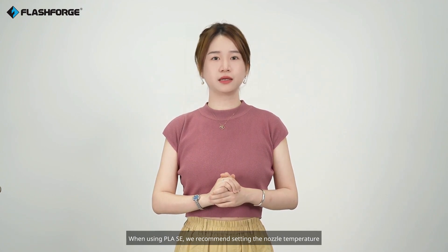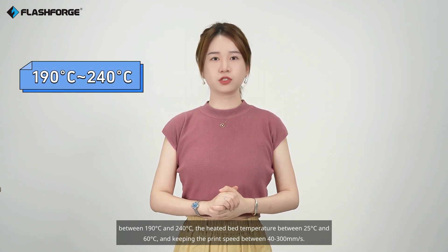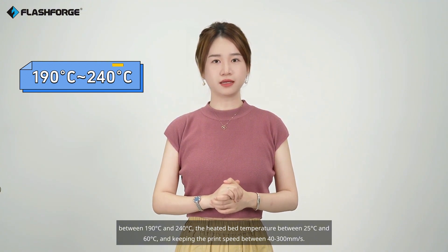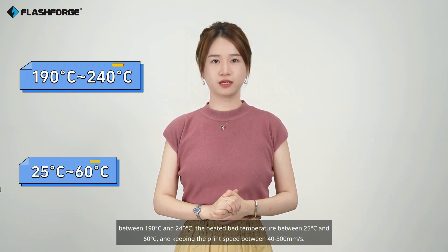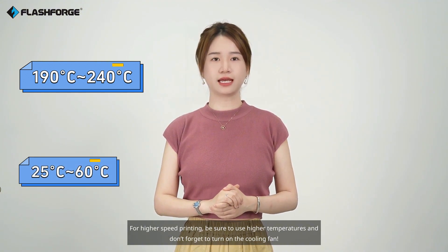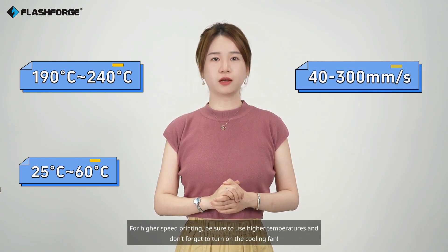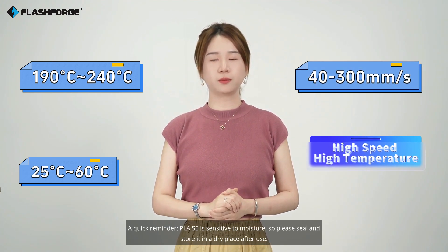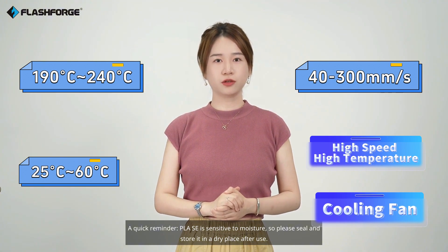When using PLA-SC, we recommend setting the nozzle temperature between 190°C and 240°C, the heated bed temperature between 25°C and 60°C, and keeping the print speed between 430mm/s. For higher speed printing, be sure to use higher temperatures, and don't forget to turn on the cooling fan.